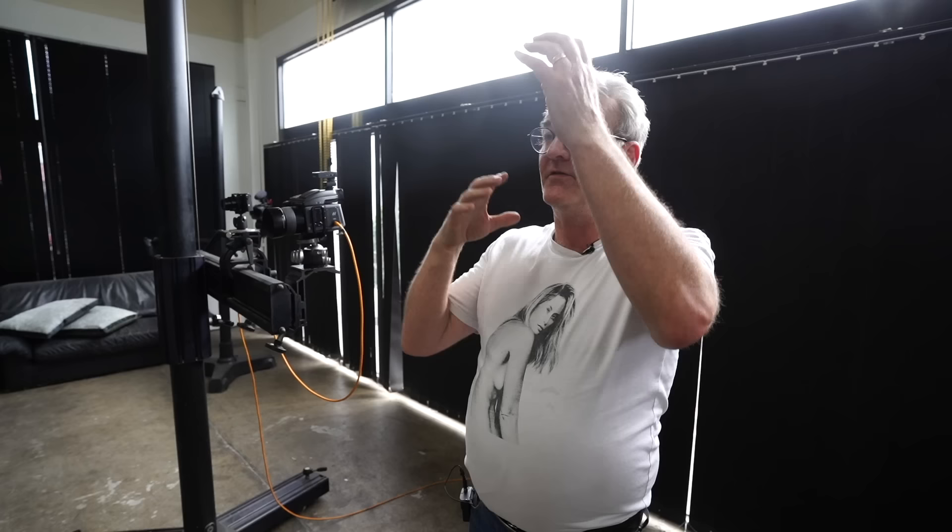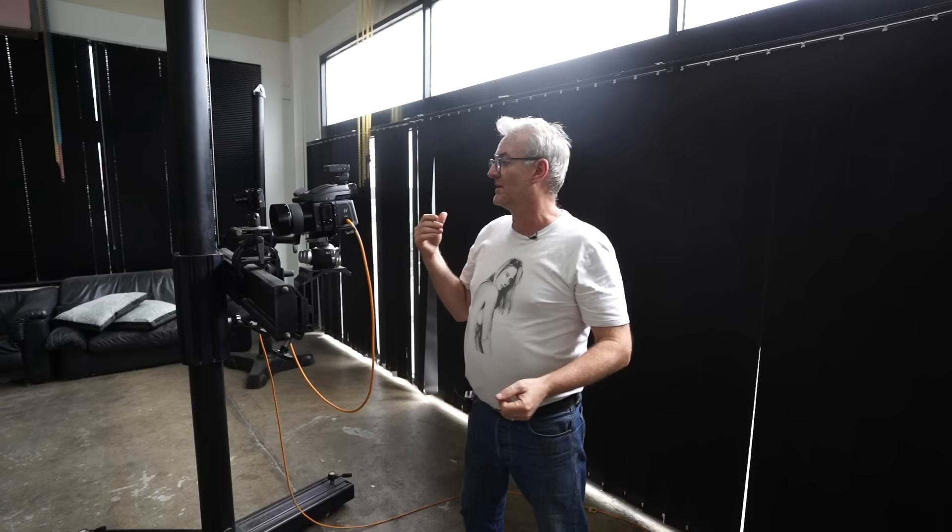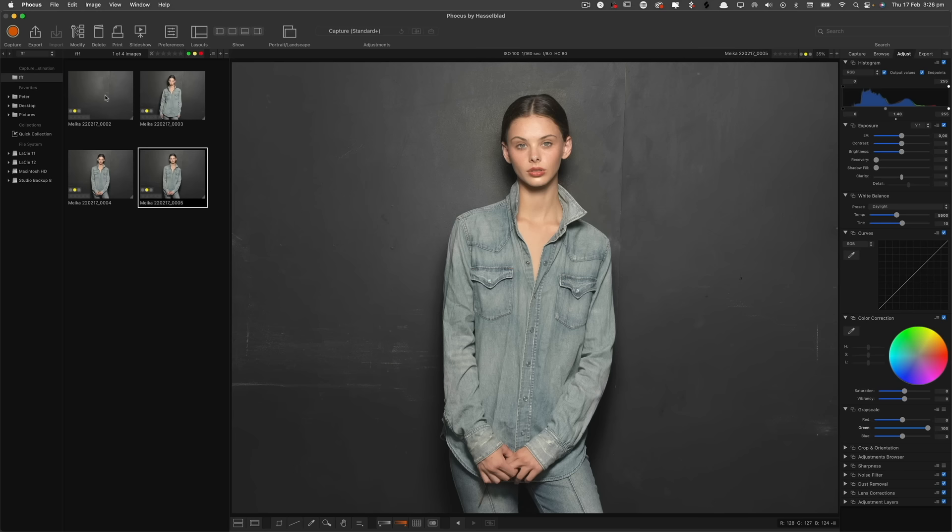One good thing with the Beauty Dish is if we've got, say, a chest area, we don't want the chest area to be brighter than the face. So I can point the center of the Beauty Dish there to make that area a touch darker. I'm just going to use it square on and get a nice shot. Again, I'm still just going off on the tip of the nose — I can live with that.